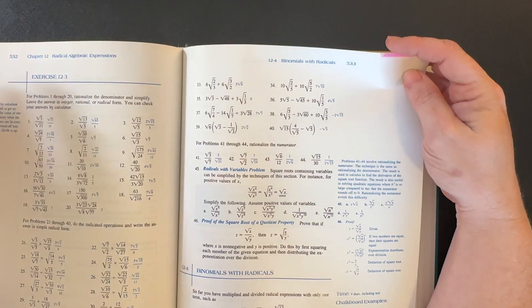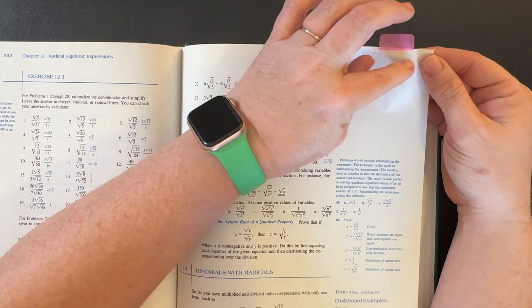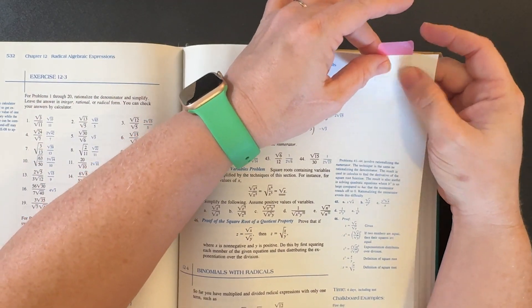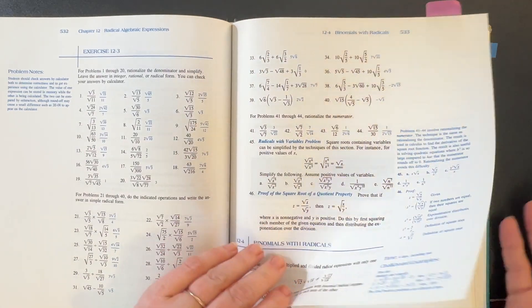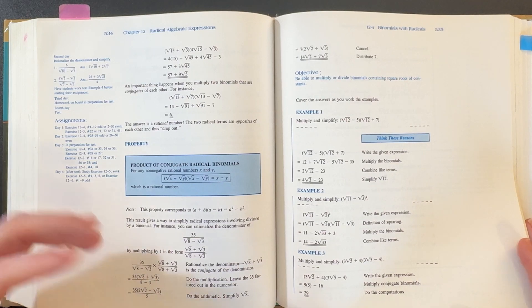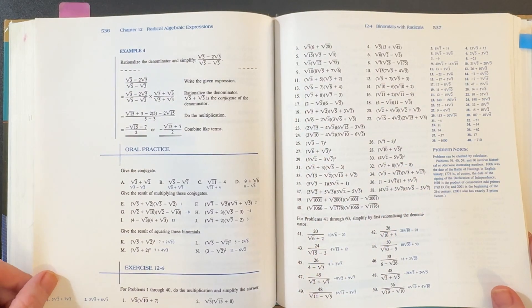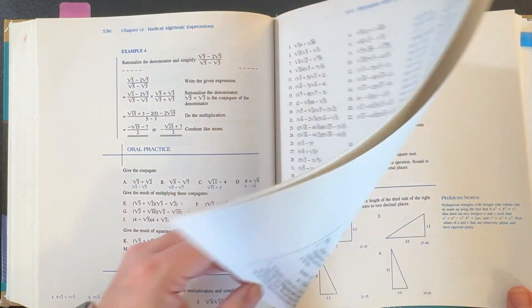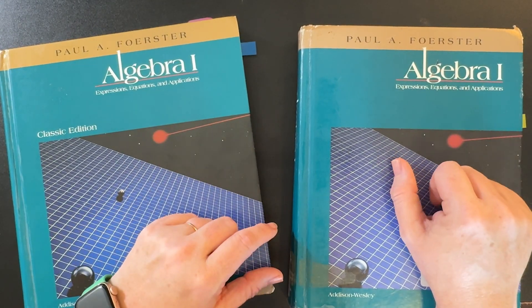I kept one of the thicker post-it notes in the teacher's edition and they can be moved easily, so I used that to keep track of where we were in the book for grading purposes. The video series he did was just the teaching, not the grading, so I had to do that myself — and I did find this book really easy to grade from. So that's a look inside Forrester's Algebra 1. Thanks for watching.